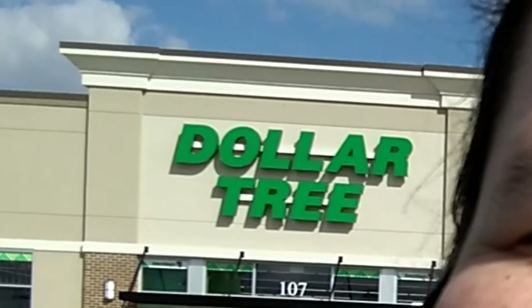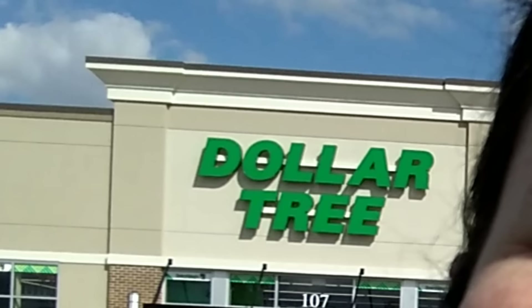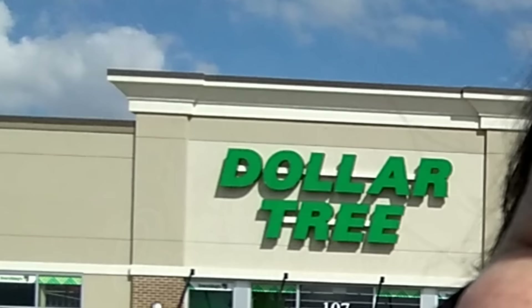Hey guys, Resin Bell here at the Dollar Tree today. We're gonna go in and see if we can find any supplies or tools for resin crafts and mold making. I'll show you some of my favorites and we'll see if we can find anything new. Let's check it out.